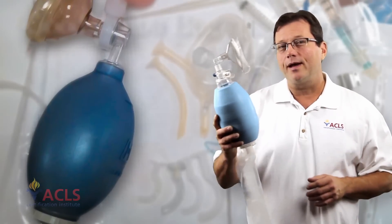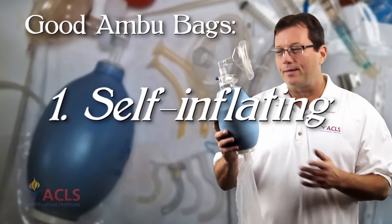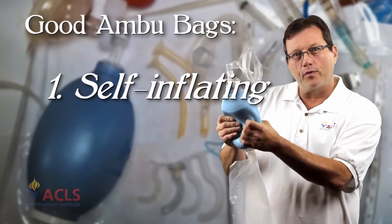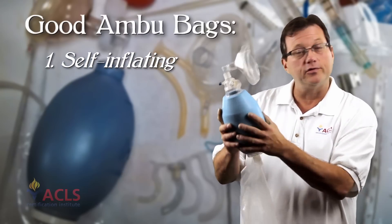Let's take a look at some of the tools we use for airway management, starting with the adult Ambu bag. The adult Ambu bag should be a self-inflating bag. What that means is when I compress the bag and give the breath, the bag reinflates all by itself — it doesn't require oxygen to reinflate.